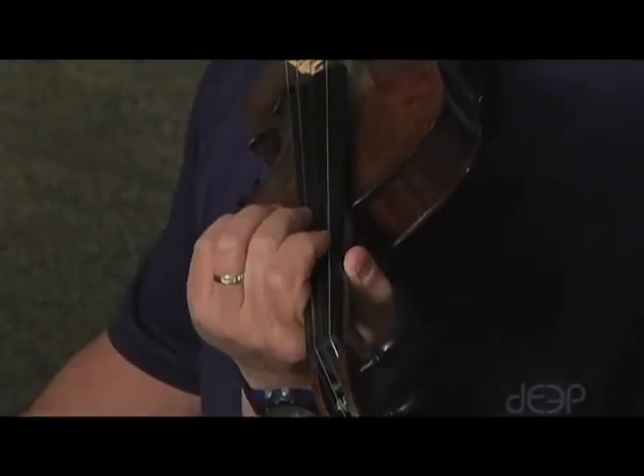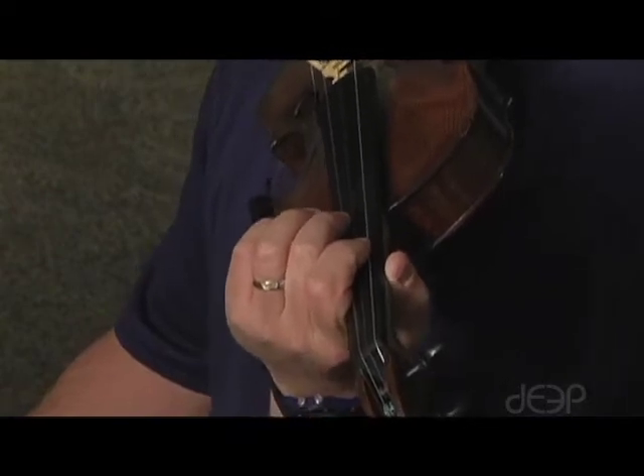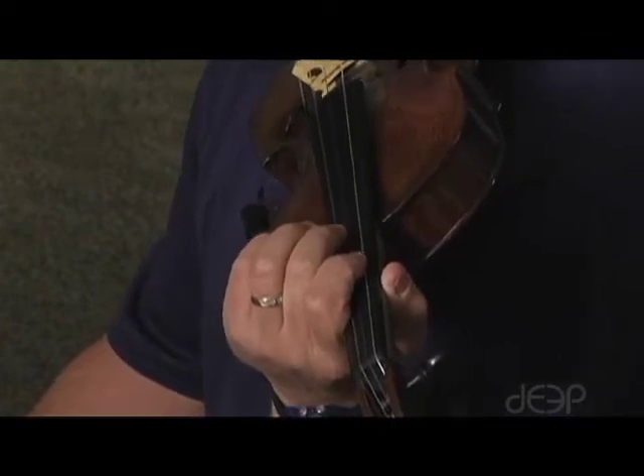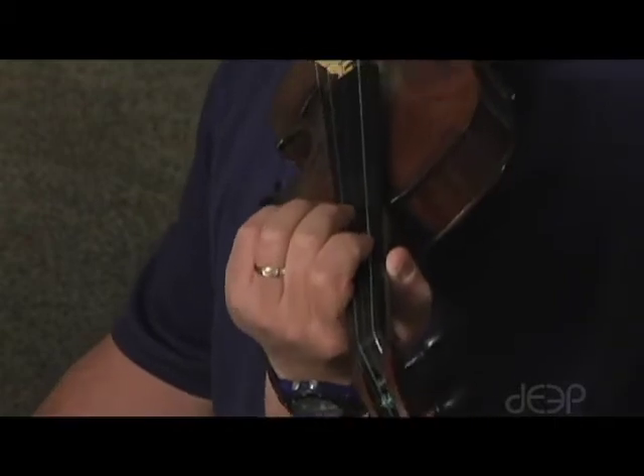This is the 1-2 finger pattern exercise. We're going to start on the G string and play four strokes per finger — four quarter notes per finger — then three, then two, then one.